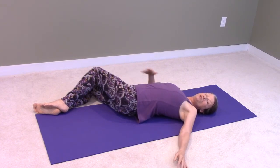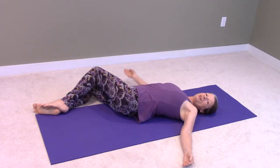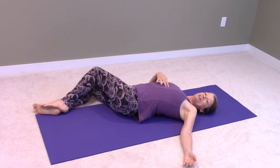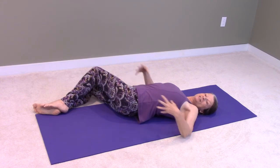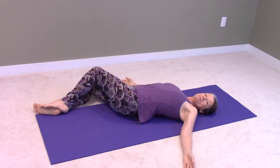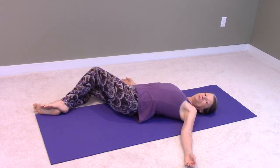You want to be relaxed so that you can breathe as deeply as possible. When you breathe deeply like that, the diaphragm comes down on the inhale and then goes back up on the exhale, and that massages all your internal organs — because they're kind of all tightly twisted here anyway — and it's really good for them. You want to do it for about a minute on each side.